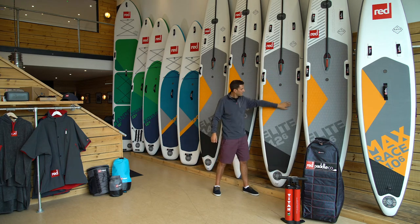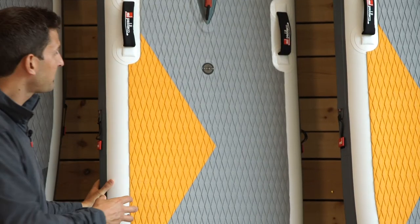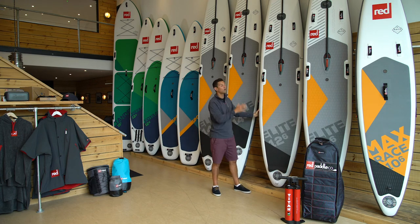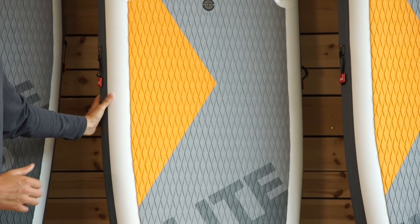You then have this large deck pad area — this is an EVA red embossed deck pad area, which is made grippier still with this diamond cut, which adds extra traction. So if you do get any wash or water over the top of the board, it means that you won't lose your grip at critical stages of the race.